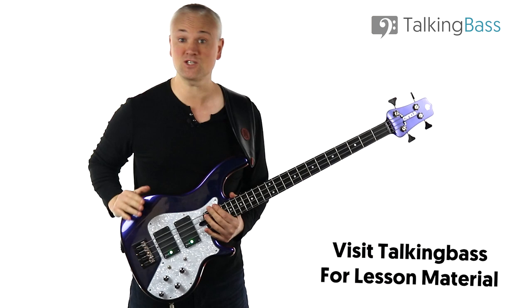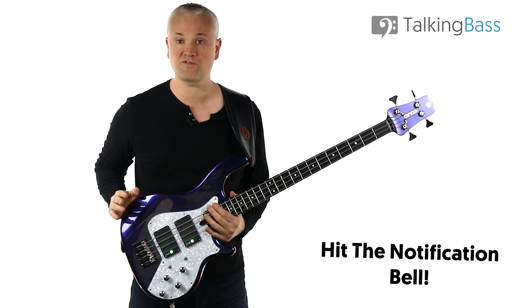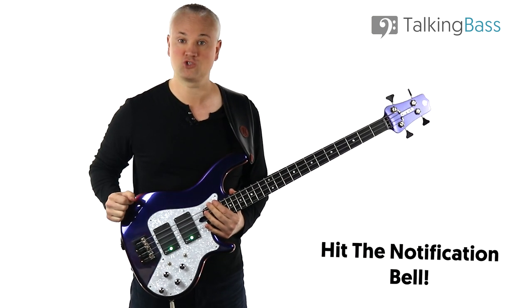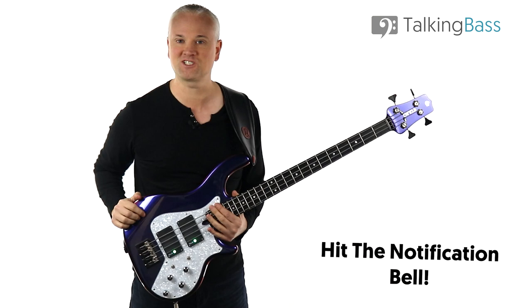Remember to like, subscribe, and hit that notification bell to be notified of new lessons every week. As of today there are over 350 lessons here on the channel and I release a lesson every Friday. So be sure to hit that bell — if you've already subscribed and haven't clicked on the bell yet, well, what are you waiting for? Smash that bell.